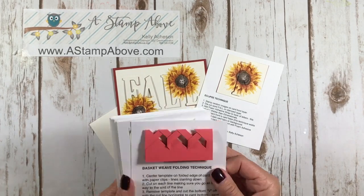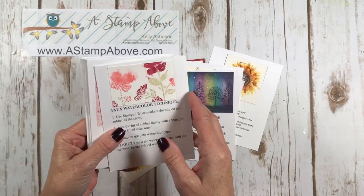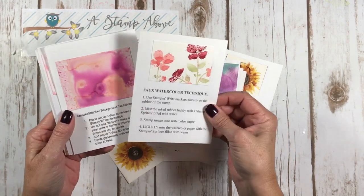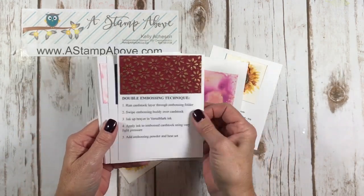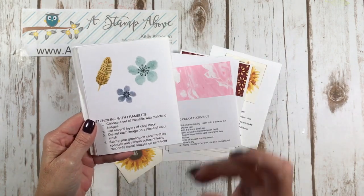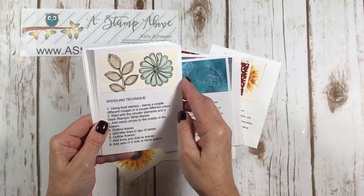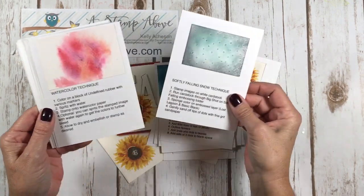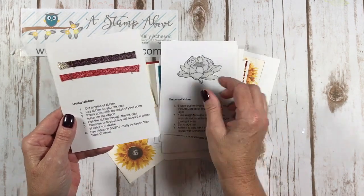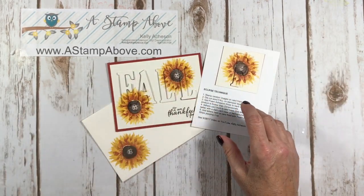Let me show you some of these technique cards. We've got the basket weave folding technique, a faux tile technique, northern lights, faux watercolor, bokeh, another faux watercolor technique, a spritzer reinker technique, double embossing, bleach, marker thumping, shaving cream — one of my favorites — stenciling with framelits, a brayering technique, magic water stamping, doodling technique, softly falling snow technique, another watercolor technique, faux patina, direct to paper, embossed vellum, dyeing ribbon, and color blocking. These are just some of the techniques — not all of them I've done with my Technique Tuesday group.